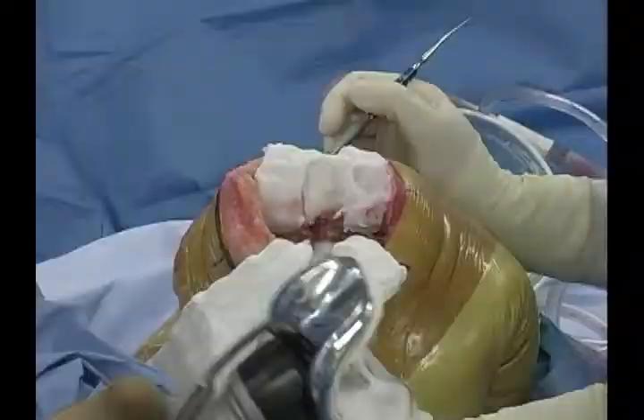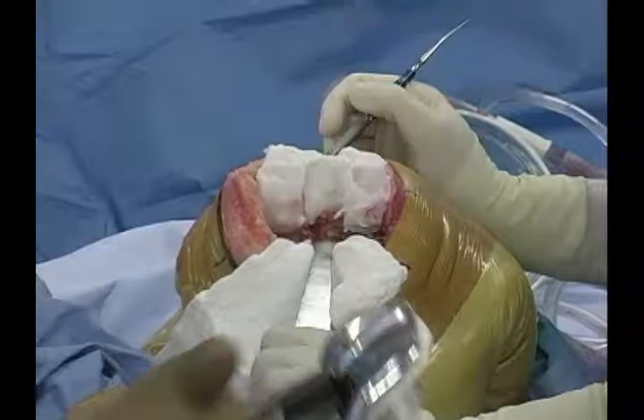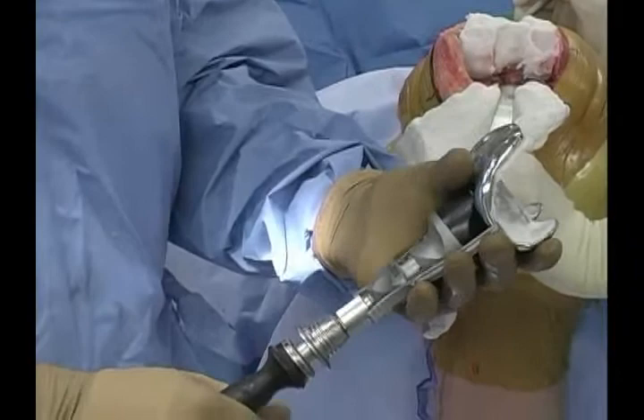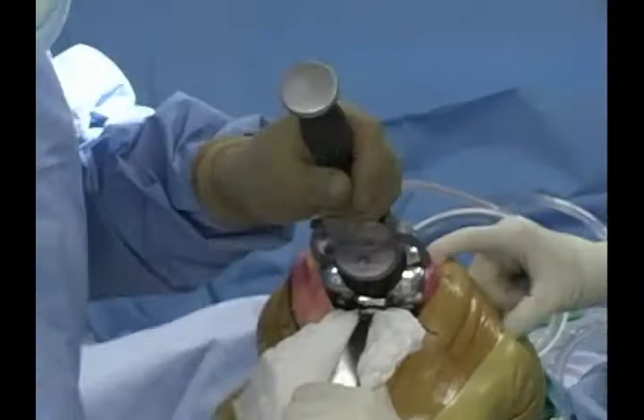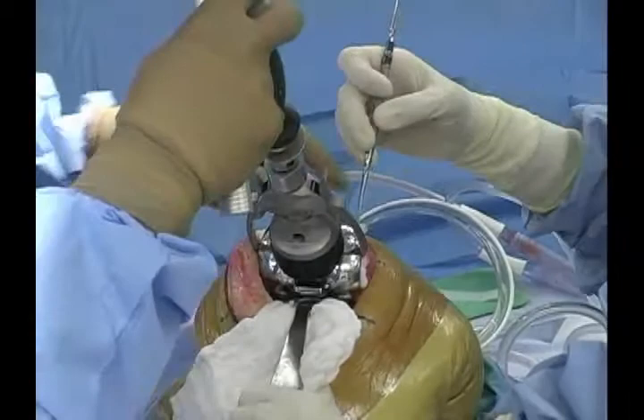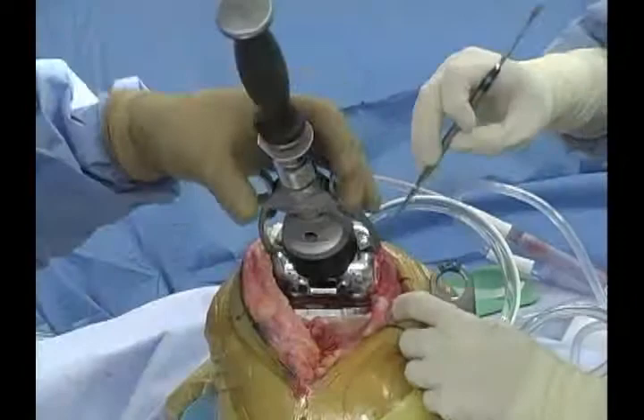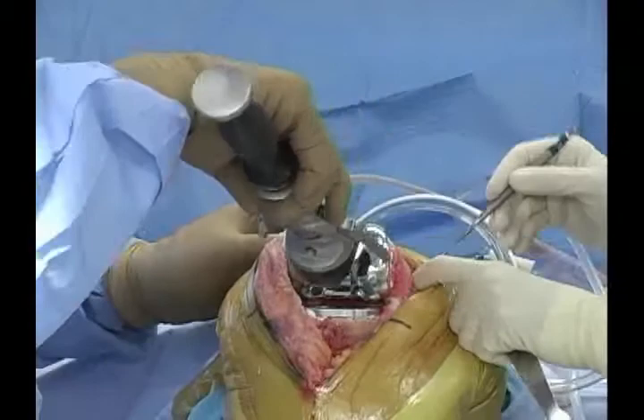This is a new inserter used for femoral insertion — it's a rocking inserter and very easy to use. The implant tightens to the inserter by twisting the handle, and then you impact it into place, allowing you to translate and position it where you like. Extraction is simple: just loosen the handle and squeeze the tongs on the side. The tibial insert is rotated in laterally first, and then we extend the knee.